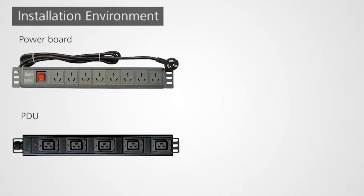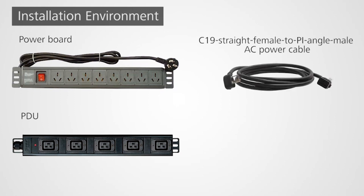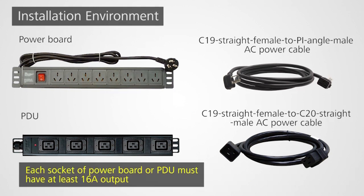Two methods are available to power a CE12800 switch. One is to use a power strip with C19 straight female to PI angle male AC power cables. The other is to use a PDU with C19 straight female to C20 straight male AC power cables. The maximum input power of a CE12800 power module is 16A, so ensure that each socket on the power strip or PDU has a current rating of 16A.